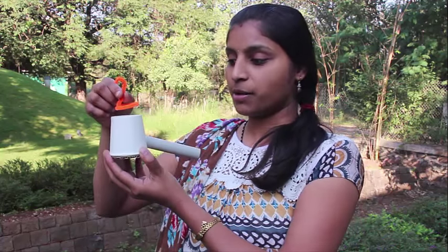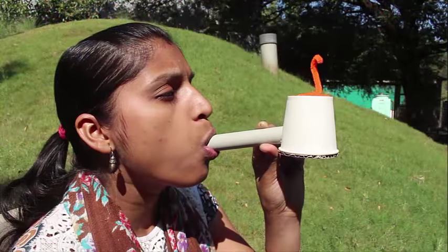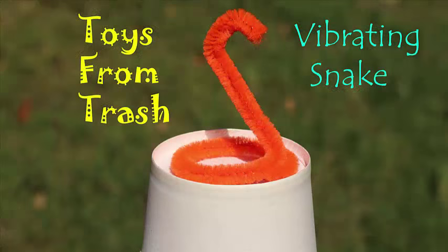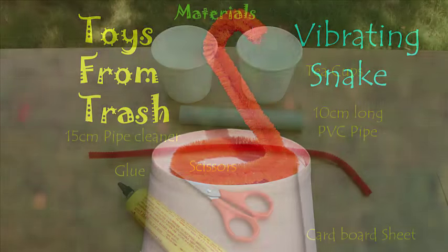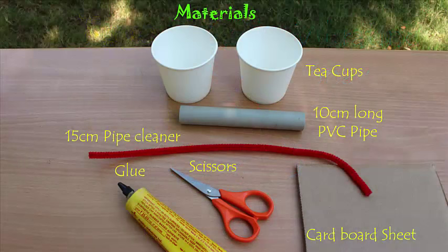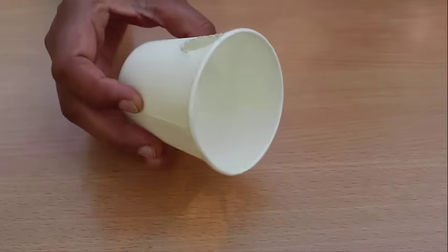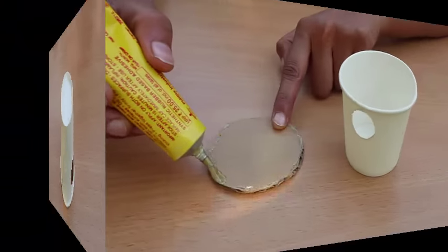First, make a snake from a pipe cleaner, place it on the top of the cup, and then blow sound from the end of the pipe — you will see this pipe cleaner snake go round and round in circles. To make this, you need a paper cup, a pipe, and a pipe cleaner.